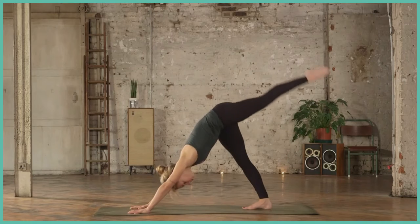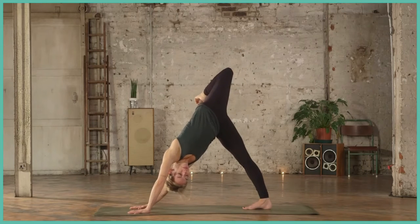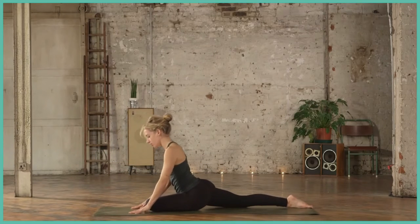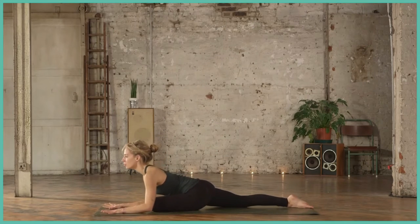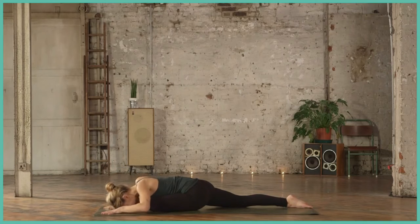We'll go on the other side — inhale the left leg to the sky, opening up that hip again and finding some space. Then bring the left knee behind the left wrist. Take a moment to find your pigeon pose, then gently come all the way down, wherever feels good and wherever you feel the stretch.